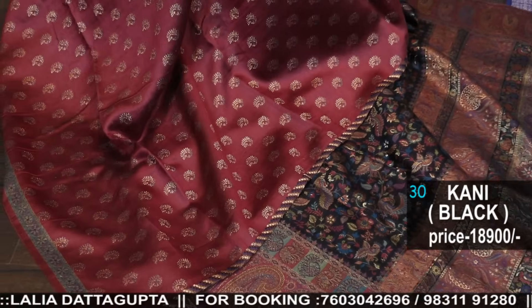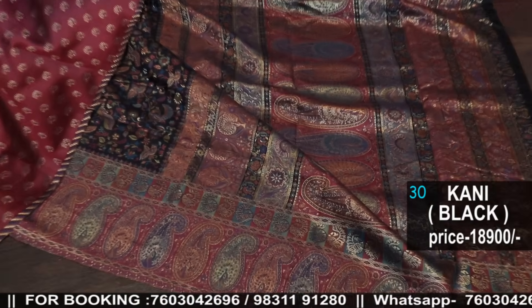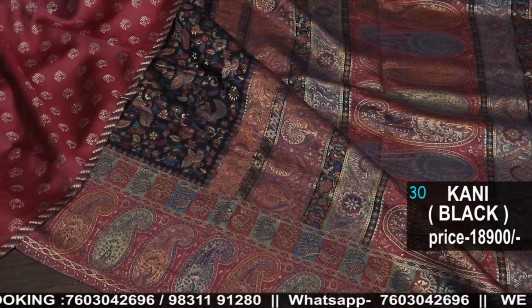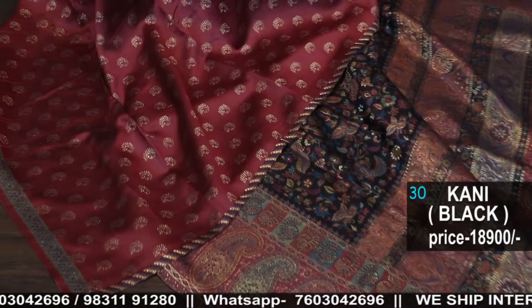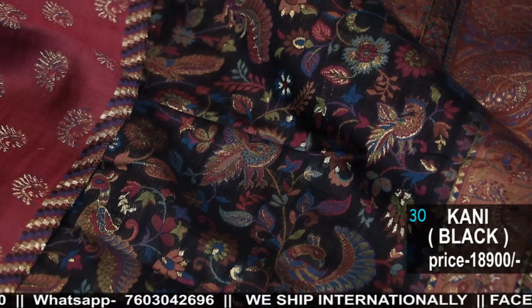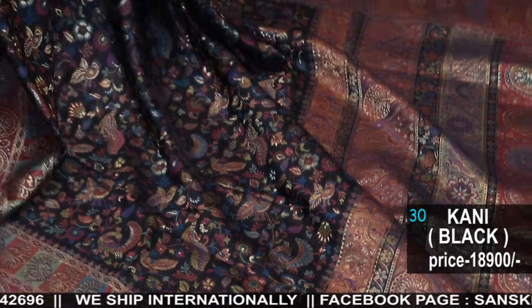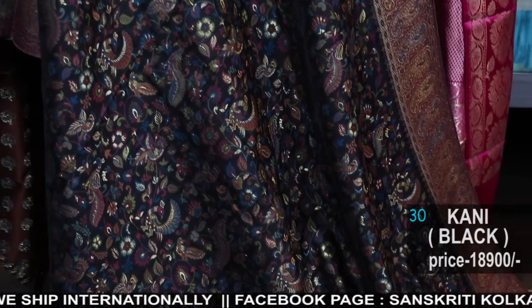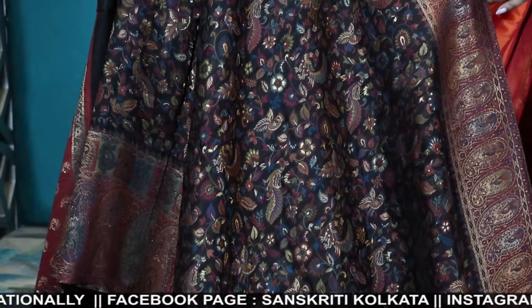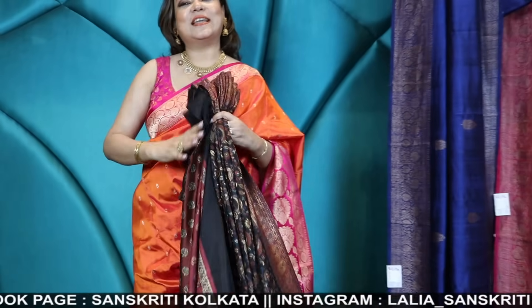So here you see the total look of the saree — this is our last product in this video. Coming up with more varieties in future — don't forget to watch our reels of our Threads of Joy collection, the festive wear collection, available in the Facebook album. Don't forget to subscribe to our Sanskriti Kolkata YouTube channel. Thank you so much. Namaskar.